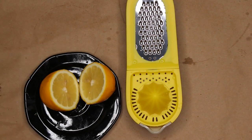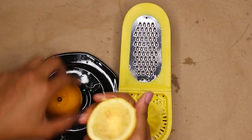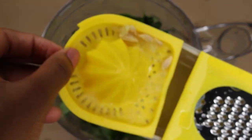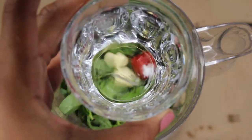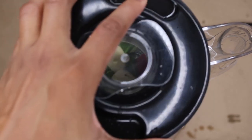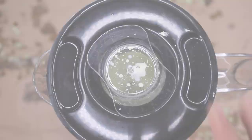If you do not have this fancy device, use a sieve — what is important is that the seeds do not get in there. For this you want to use a high-speed blender. So now we're going to pour the juice into the blender. We're going to put our two cups of water into the blender as well and we are going to blend this whole mixture until it is completely smooth so that we do not have any chunks or lumps in our sauce.